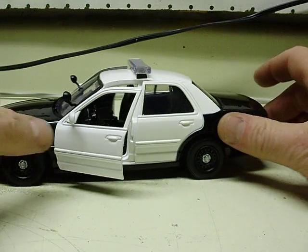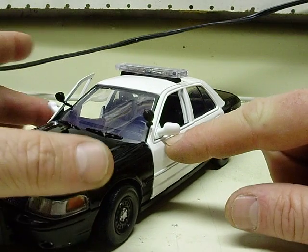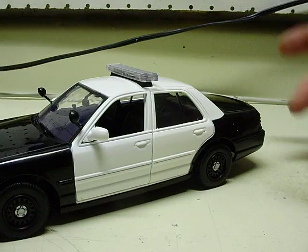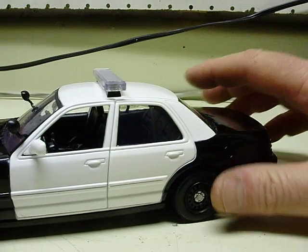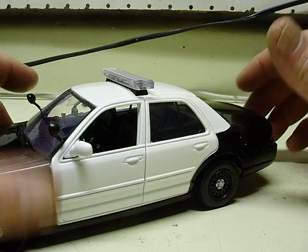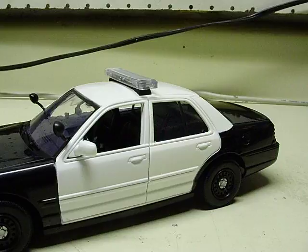Thinking of somewhere else you might want lights — mirror strobes on these cars add $20, that's a strobe on each side view mirror. To add a siren to a build is $35. I know they're only $19 if you buy them on eBay, but they do take some time to install, especially on these 1:24 scale cars — a little more difficult to place so everything stays intact.